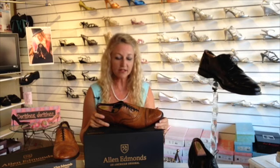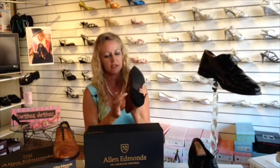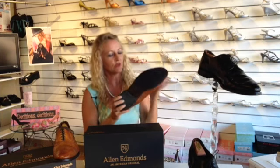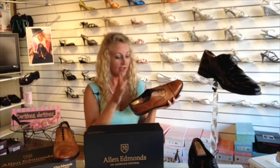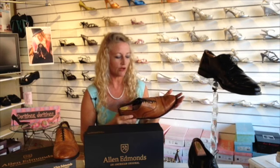For gentlemen who buy Allen Edmonds and want a full recrafting, I always recommend sending it back to the manufacturer, especially if they have specialty high-end items like this, because they will actually take off the heel, redo the cork on the inside, and re-stitch the whole sole. It's a pretty big recrafting project, and they use the same last that they used to make the shoe — that's how you get really high-end recrafting.